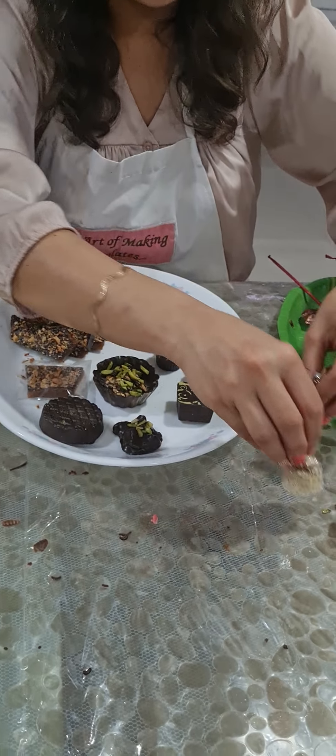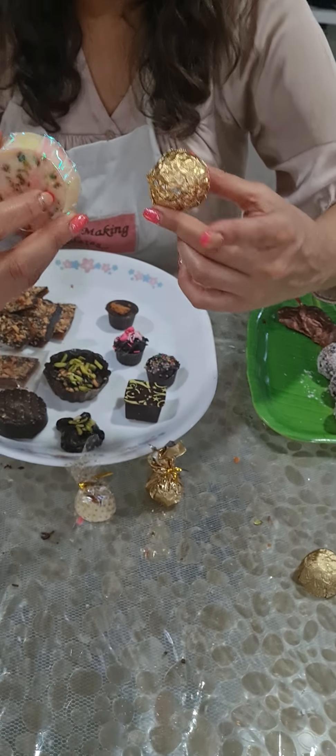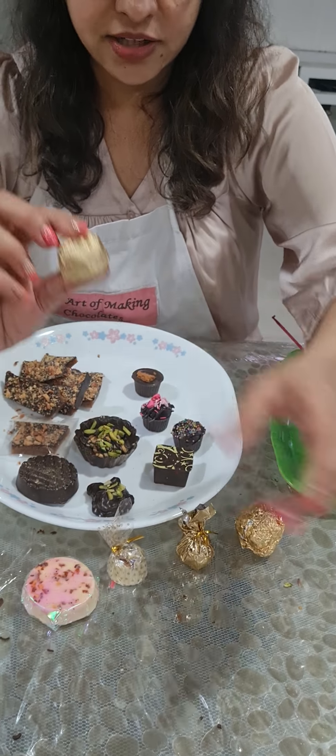I have also done some of the wrappings today which we had not done yesterday, so these are different kinds of wrappings.